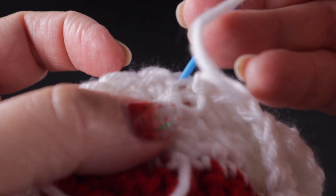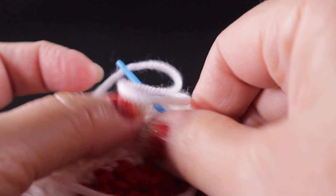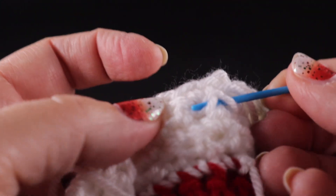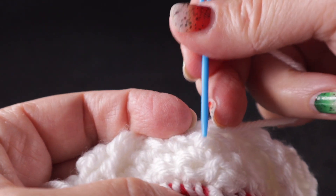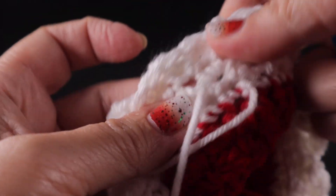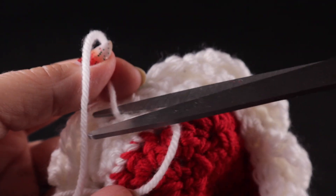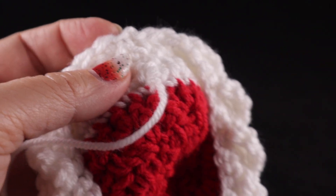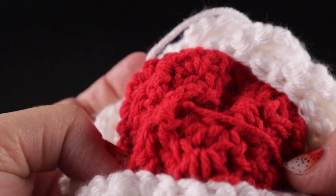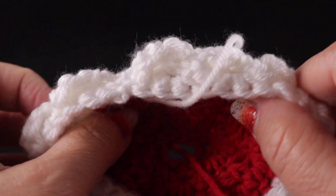At the end of this round, join with a slip stitch to that chain one space and fasten off again, getting ready to change to the red color. Make sure you leave a nice long thread so that you can thread it into your yarn needle. I have two or three strands to hide, so I'm going to hide my loose strands on the inside of the work. Make sure as you run these down into the stitches that they are hidden, and cut them close so little strands aren't going to show on your ornament.